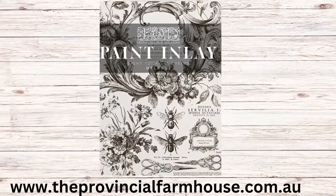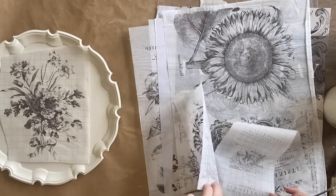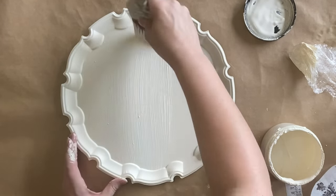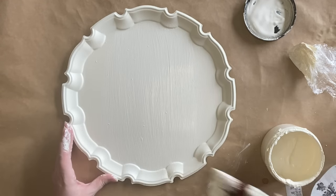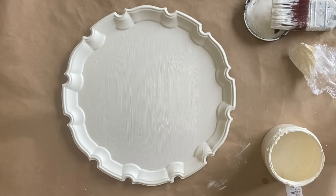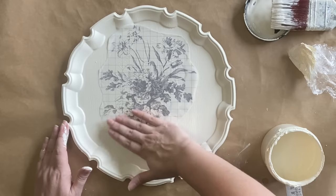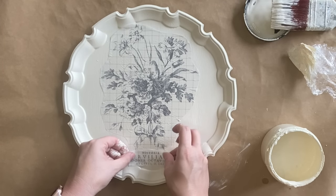I've done two coats of Buttercream and now I'm going to use IOD's Melange Paint Inlay. We're going to cut out this beautiful floral design and also a little bit of text to use down the bottom. Next I'm going to apply a nice even coat of Buttercream Chalk Mineral Paint — when you are using paint inlays you need to apply them to wet paint. I'm applying a generous coat so my paint inlay will have something to grip onto, and then I'm going to grab my paint inlay and press it design side down into my wet paint. That grid should be facing up at you, and I'm going to very gently add some pressure and smooth out my design. Once the first inlay is down, I'm adding that little bit of text down the bottom.